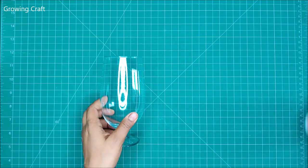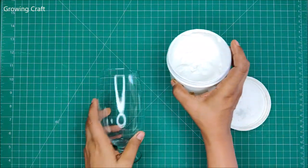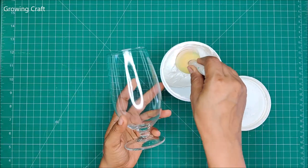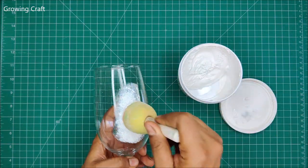On a plain glass, we are first going to use our heavy gesso. I am using heavy gesso here because I just want to make sure that I cover up my glass completely and very well on my complete surface.